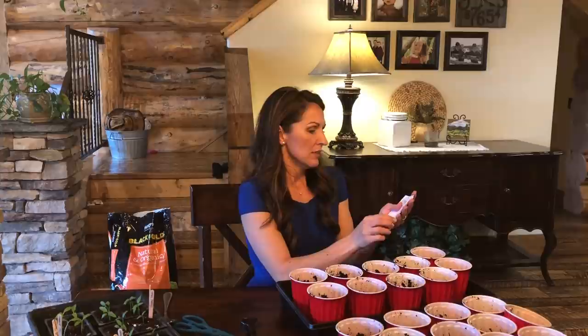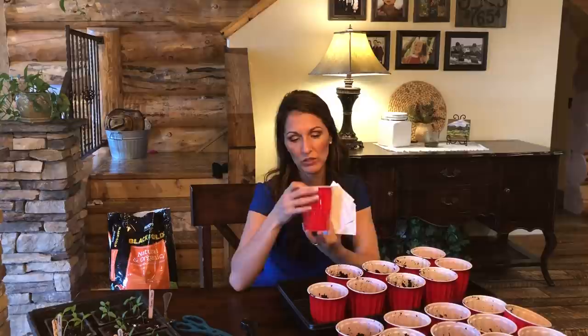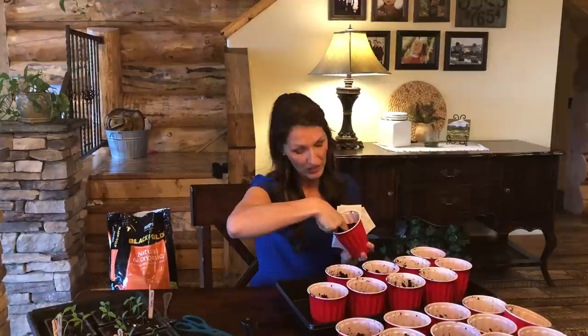In each cup I'm going to plant two little seeds. I'll make a little dent with my finger, just barely a quarter inch deep, put two little seeds in there, and just lightly cover it up.